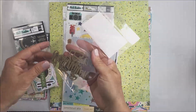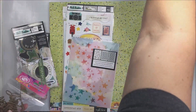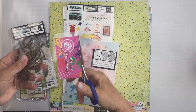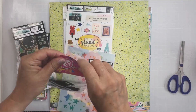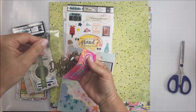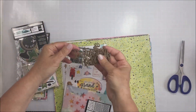The kit includes these creative embellishments which are wood veneer phrases, and I think there's five phrases in here. I'm going to open this up — these are gorgeous. They're perfect for titles and I love pieces like this to include. I'll probably end up using one on every one of my projects this month, but I absolutely love these.